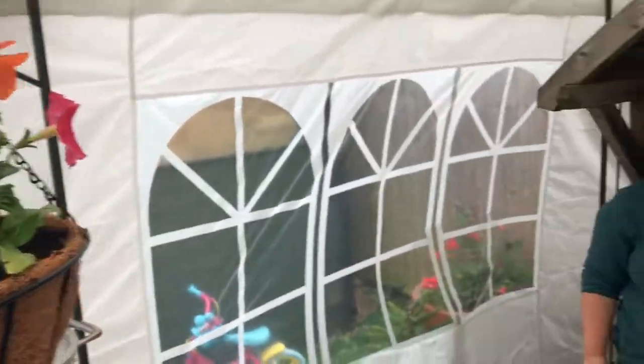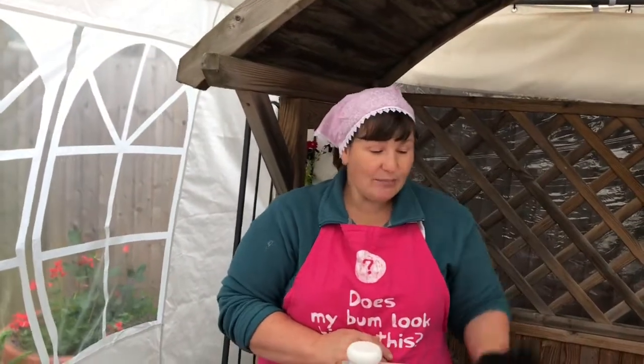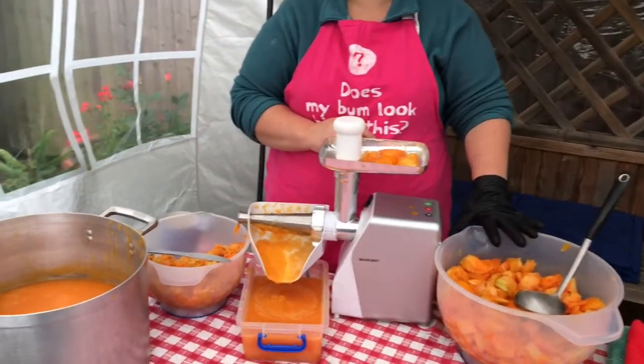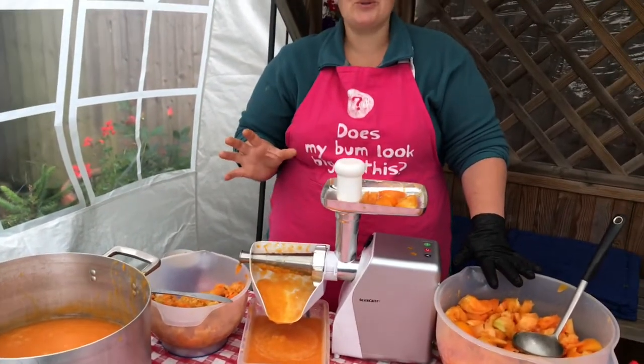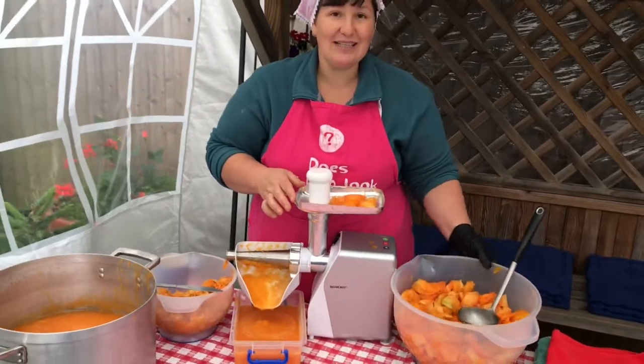Hello, here I am from the tomato farm. Today I want to show you how I'm making tomato sauce. As you know, here on the farm we grow 35 varieties of tomatoes, so they are different colors — pink, red, yellow, orange, black, red and black, and so on. Today I'm using the yellow and orange tomatoes to make tomato sauce.